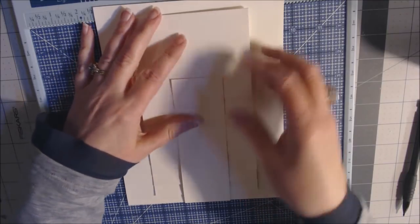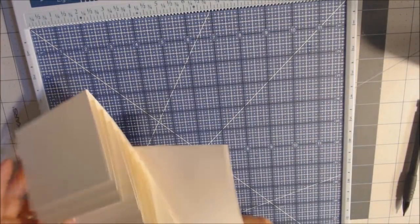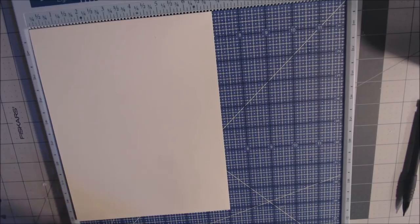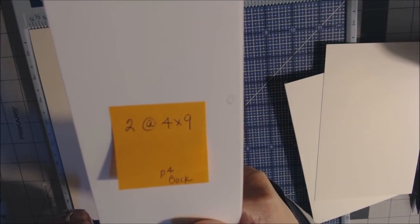I think I'd like the closure closer to the bottom so the magnet works better. That's what the front of page four will look like. Now just the back of page four and we'll be ready to decorate. I don't show matting on camera — I just measure my paper about an eighth of an inch smaller than the actual page, though sometimes a fourth. For the last page you need two pieces at four by nine.